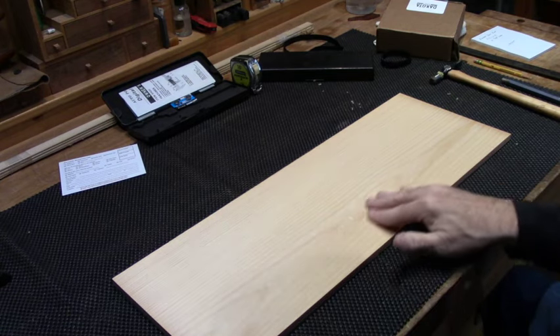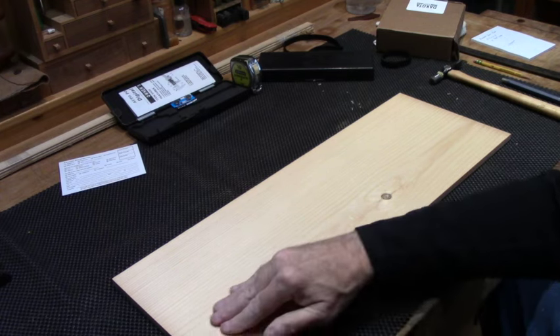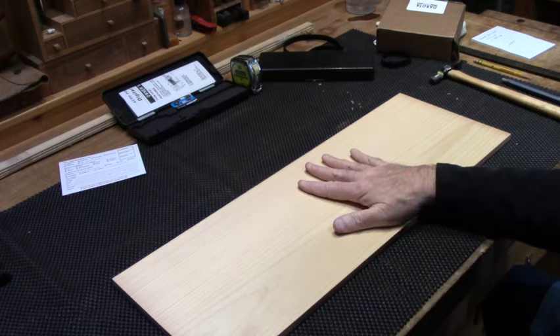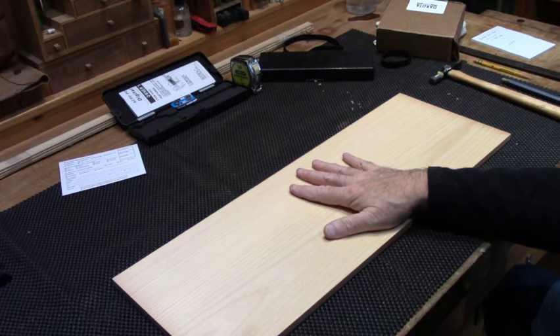Very nice surface. Even going through a couple of knots, I'm pretty happy with it. I'm sure there's some snipe there, but we'll do a snipe test a little later and see how much that locking head helps. So now we know we've got 0.4325 to work with. Let's take that over to the digital meter and set it up.